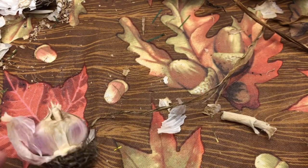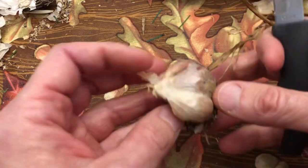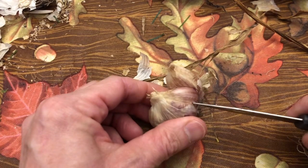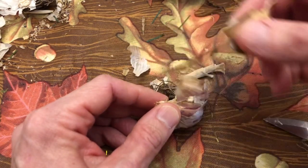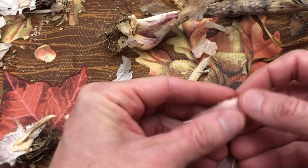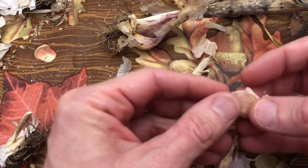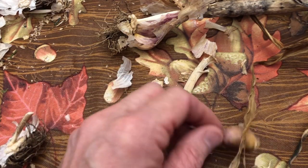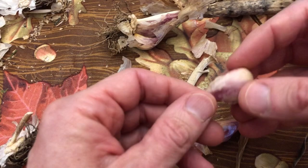Another thing you can do if you're having problems getting the garlic apart is use a paring knife — just be careful you don't stab yourself or damage the garlic. Get in between the grooves and gently break them apart with your fingers. When picking garlic to plant, make sure they're all firm, not soft or blemished. Choose the biggest cloves you can and make sure they're blemish-free, not soft or shriveled.